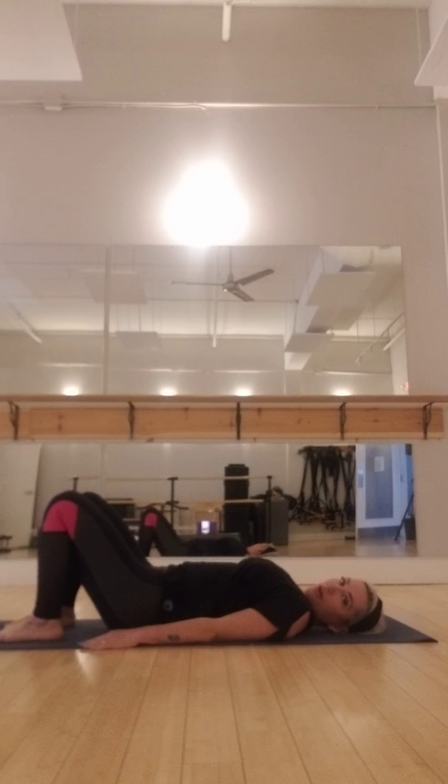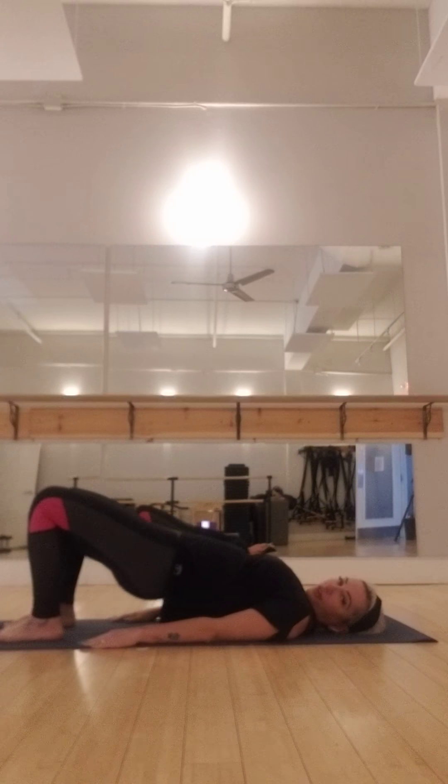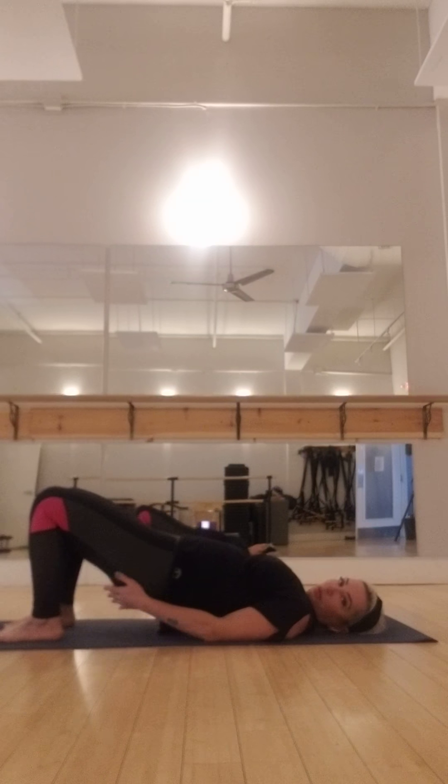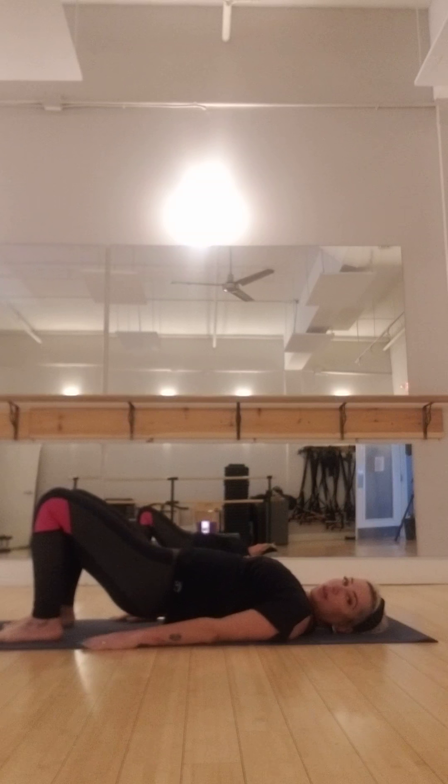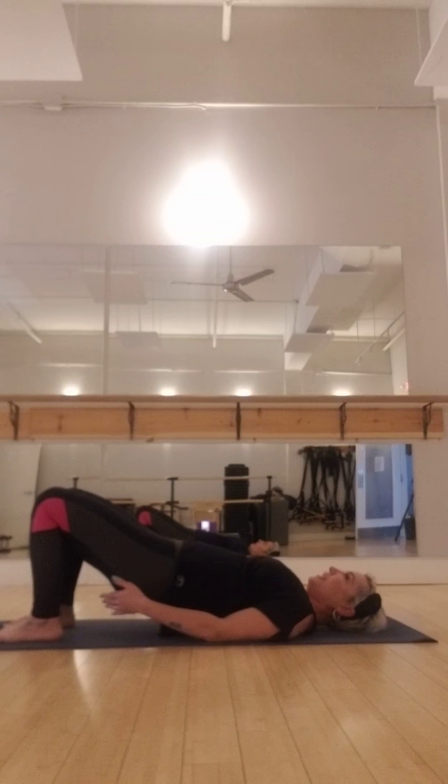Hey guys, welcome to today's video here at Wicked Bar. The only thing you're going to need today for this particular set is going to be a mat. So lie down on your back. We're going to do that bridge series I had posted the other day, but I'm going to add on to it — layer a little bit today and throw in some abdominals.